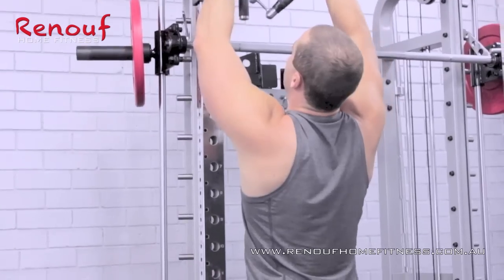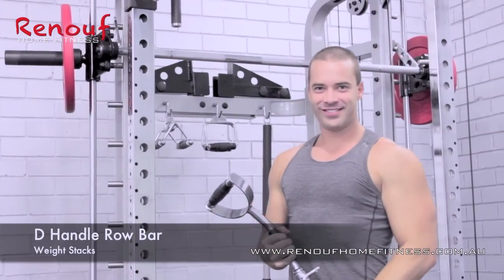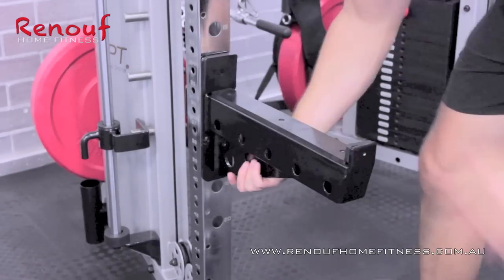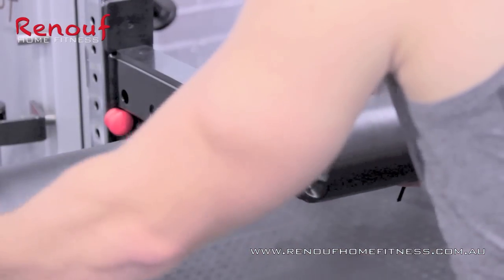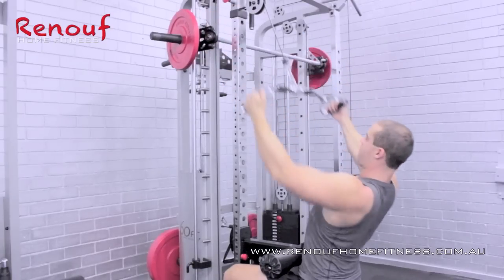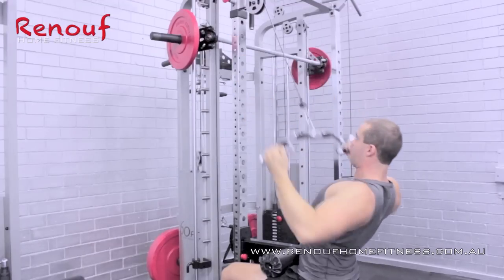Now Adam adjusts the pulley to a higher setting. He then selects the D-handled row bar from the rear storage section, positions a spotter arm and locks it in with the safety pin. Then adds the padded rollers to form an anchor for some heavy pulldowns. And with the huge selection of bars and handles supplied with your 360PT, your training will always remain exciting and productive.